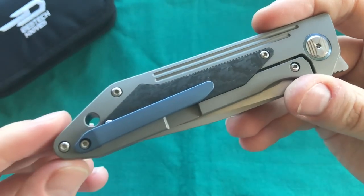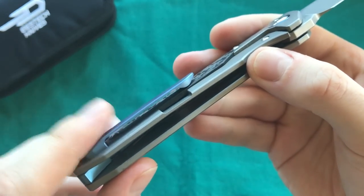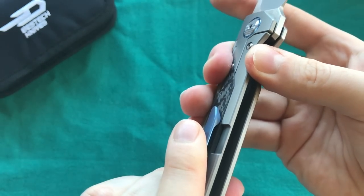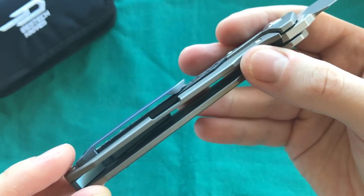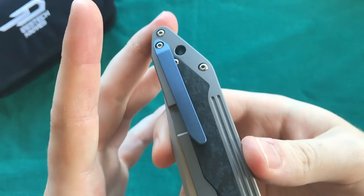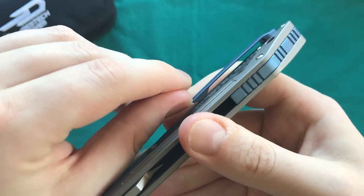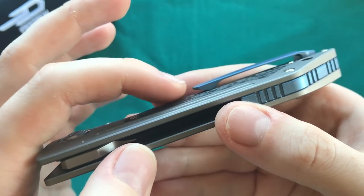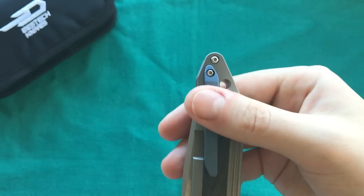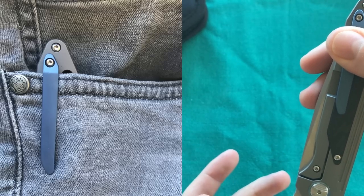The inlay on this side also serves as a slight over-travel guard, though you also have that protection integrated into the stainless steel insert — so there's double protection there. The pocket clip is done very nicely. I'm a big fan of Bestech's titanium pocket clips because they're thin and have a very good spring to them. It's very easy to get in and out of the pocket, and it carries comfortably without too much sticking out.